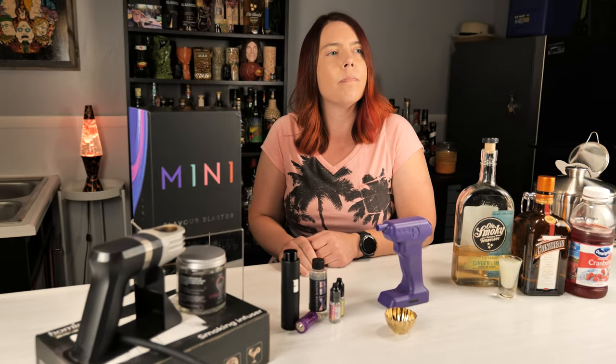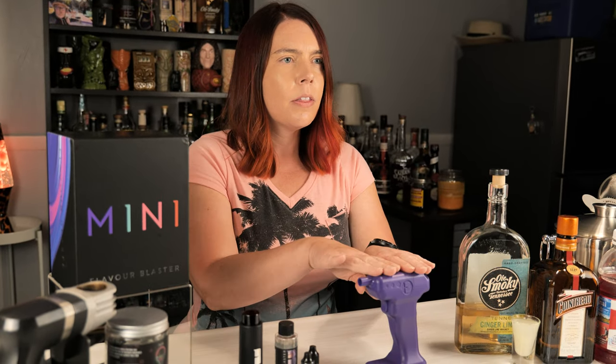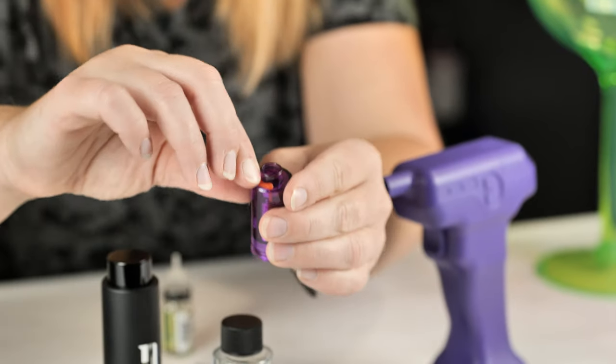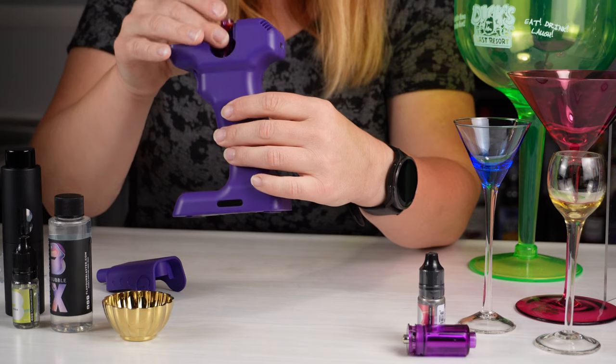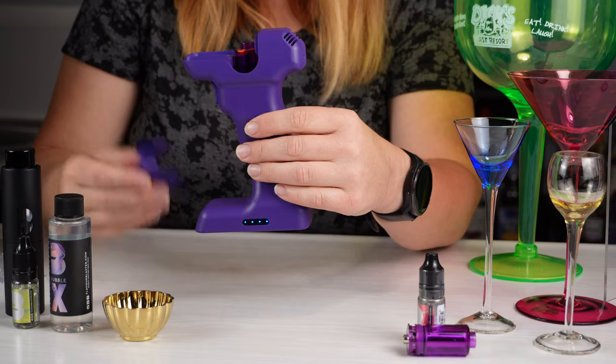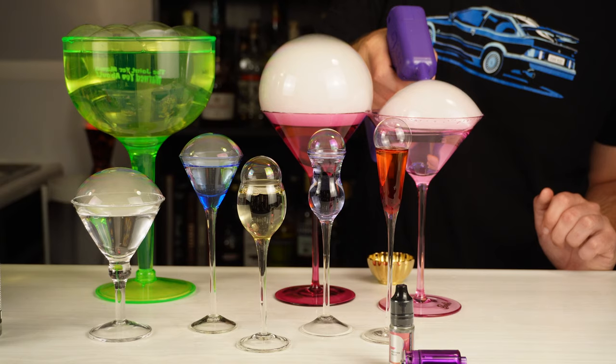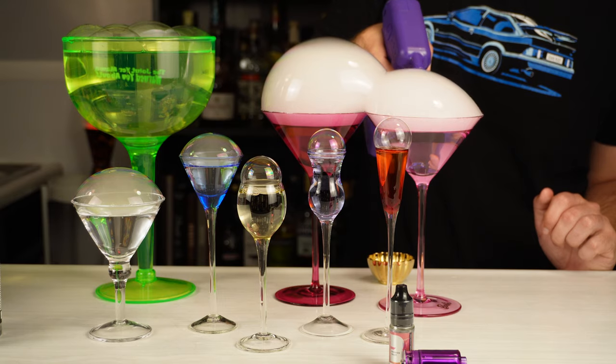So why would I get another one? The main reason is that instead of wood chips, this uses flavor cartridges with an aroma liquid. You don't have to fool with a lighter and wood chips — you just fill and attach the cartridge and you're ready to go. It almost seems like a vape for your drinks.